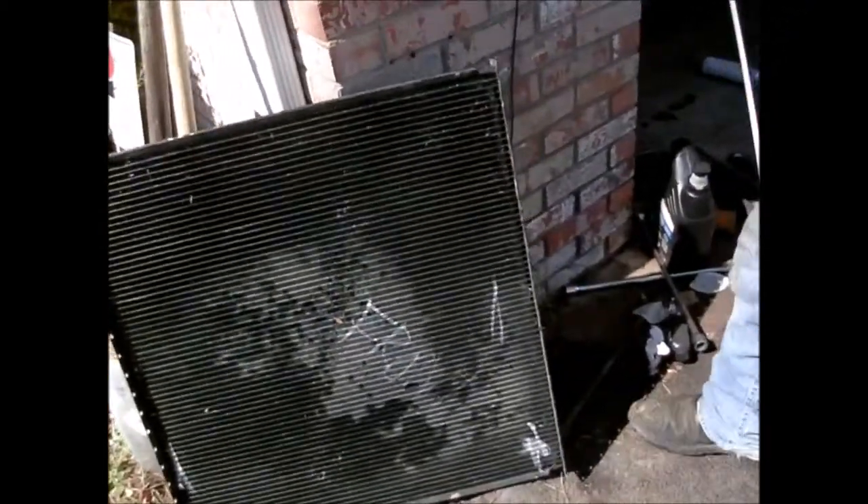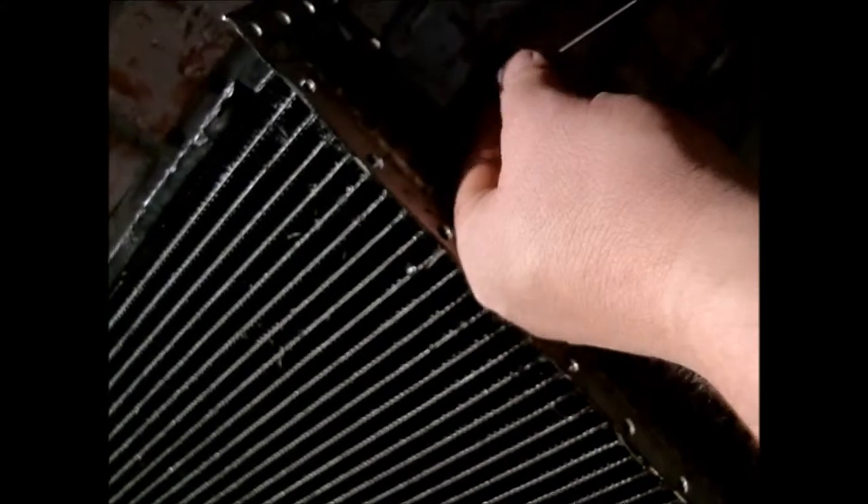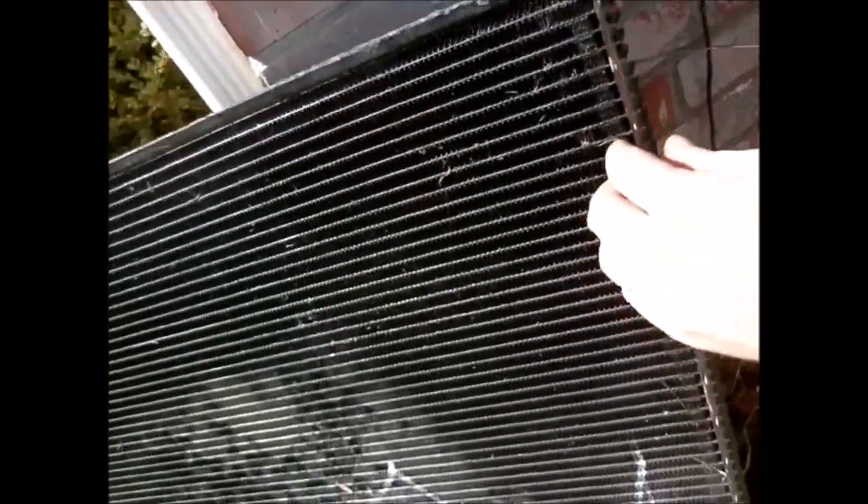If you want to step right here, I'll show you. See, I'm on the fifth one down. It fits perfectly in there.